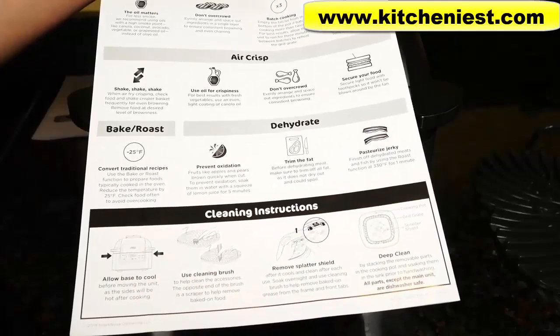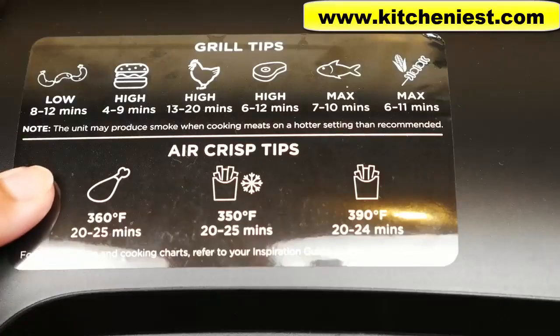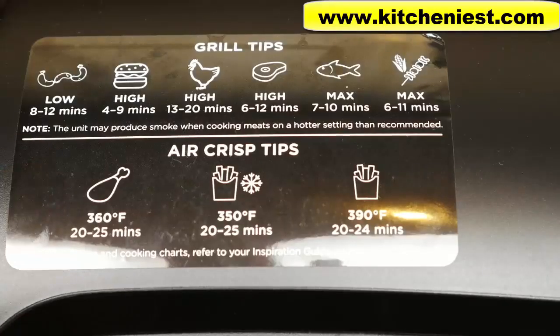There are also pictures so it's very easy to follow. There is a label on the hood with some grill tips, air crisp tips, time, and temperature for popular foods.